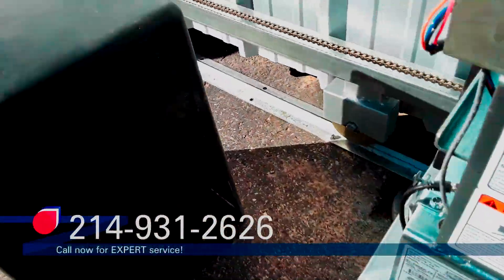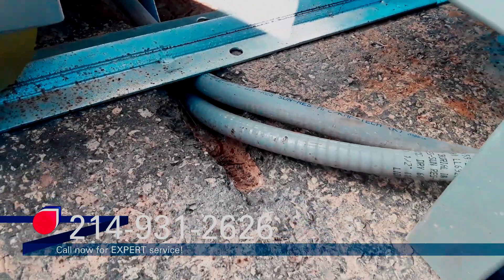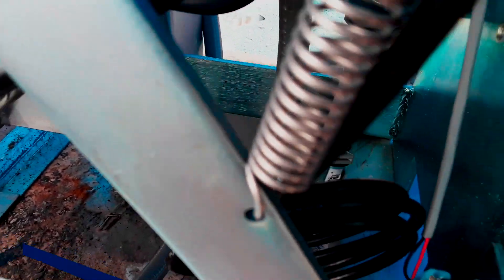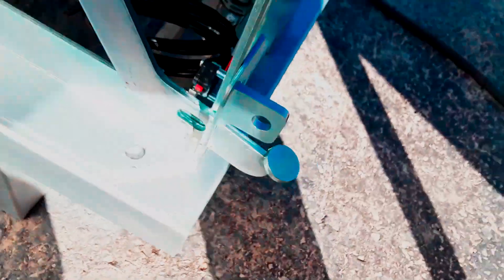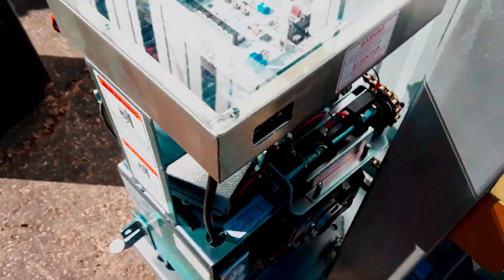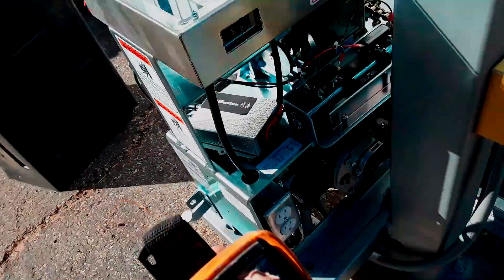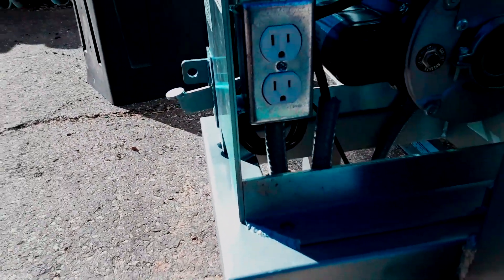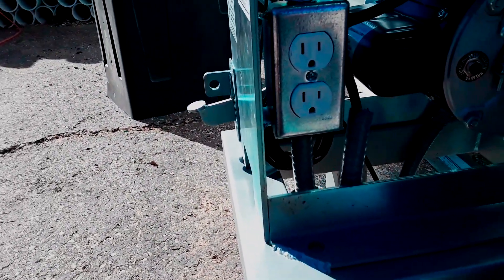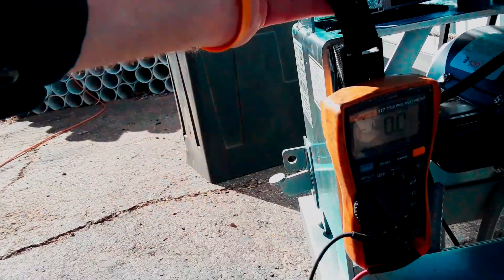We've had a qualified technician run the power. You can see the conduit coming in underneath the track, and then it's been extended a little bit to get into the box. We've got a little bit of high voltage here, something that I've made the owners aware of. It seems like several circuits inside the building actually have higher voltage than what we would like to see.